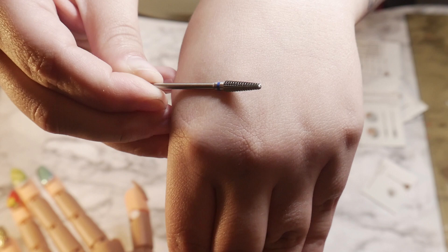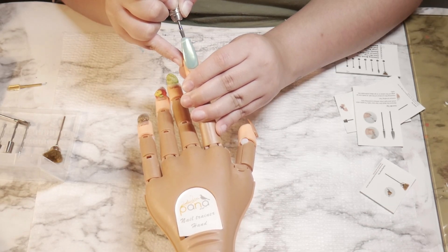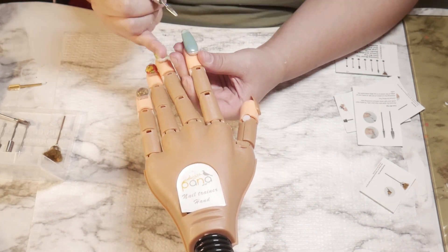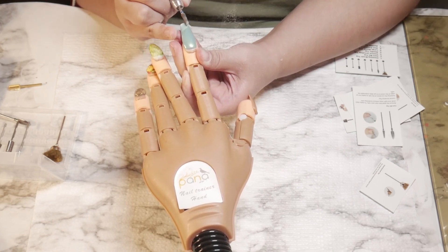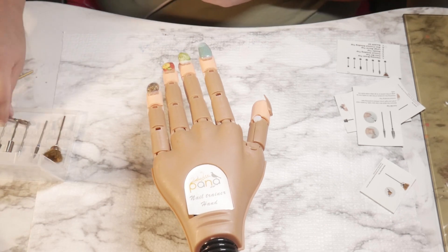I'm gonna give this a quick try. It says also for polishing, so let me see. Okay, I don't like it for polishing — I like it for underneath the nail, definitely. So that's that drill bit.